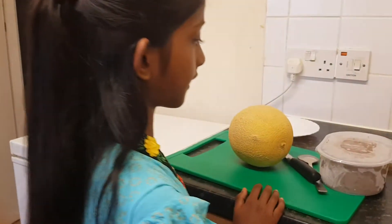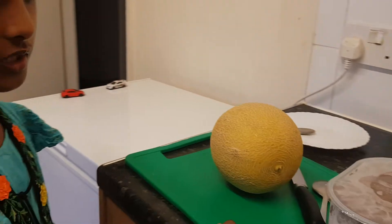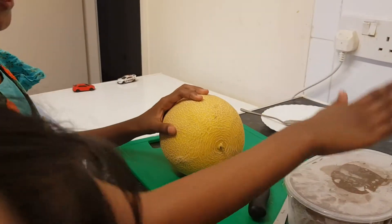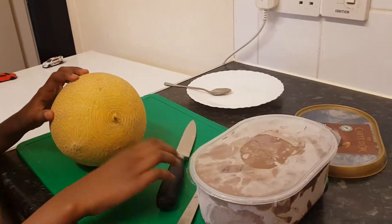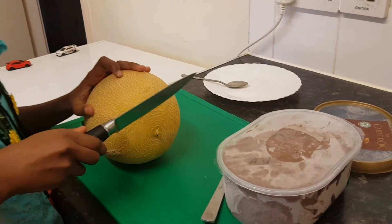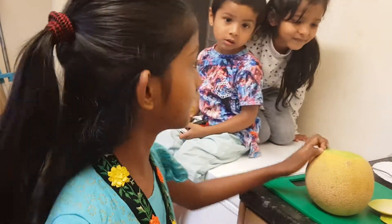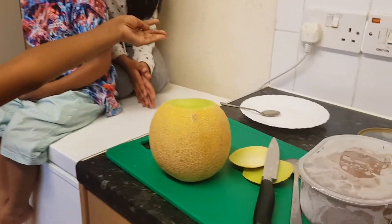Hi guys! Today we are going to make ice cream a simple way to design. First you need random ice cream — I got crepe gold chocolate. So now you are going to cut the front and back of the belly. Both my brother's sister came so I am going to make dessert for them.